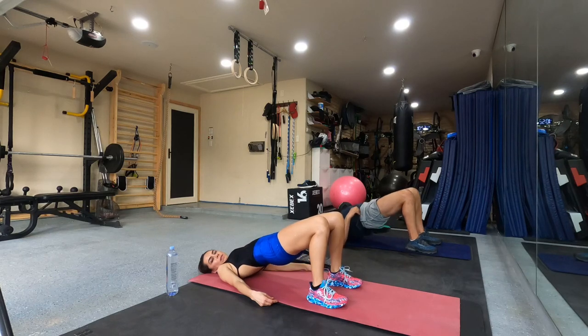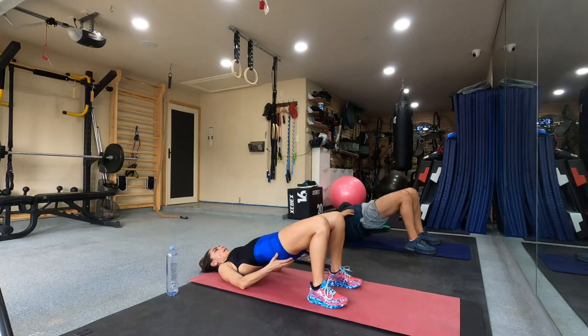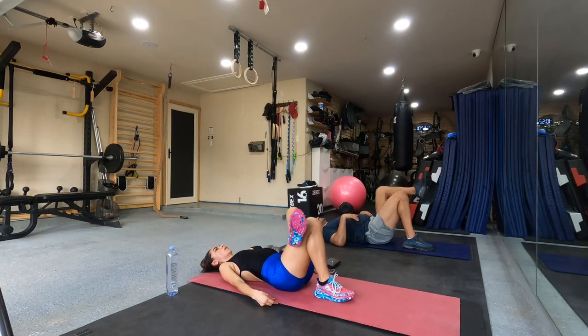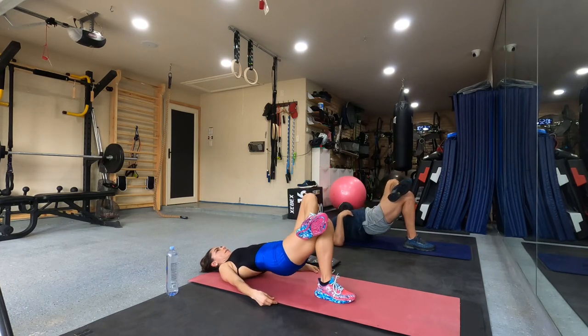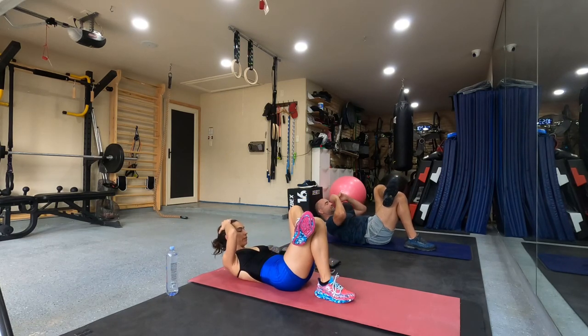And ten, four, seven, eight, nine, ten. Left leg and go. Ten, nine, eight, seven, six, five, four, three, two, five, four, three, two.